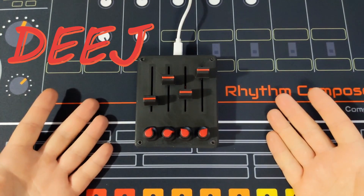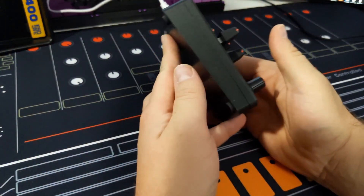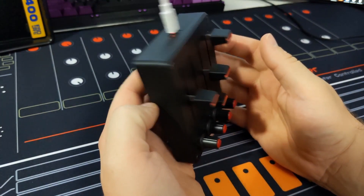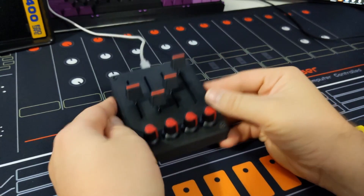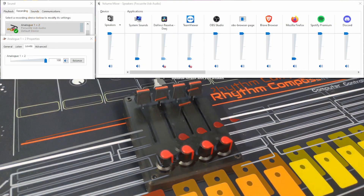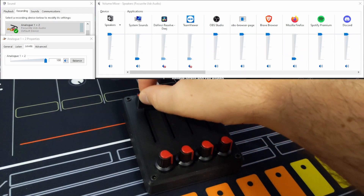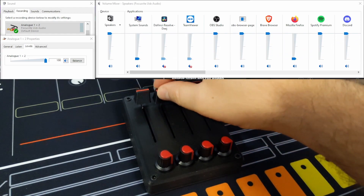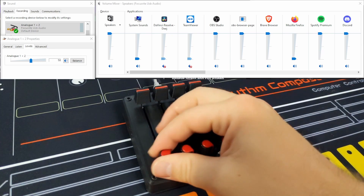Here is the Deej. Deej is an open source hardware volume mixer for Windows and Linux PCs. It lets you use real sliders to seamlessly control the volume of different applications in your Windows volume mixer. You can also control recording devices, like your microphone. In today's video, I'll be building a 3D printed, Arduino powered Deej mixer, so stay tuned.